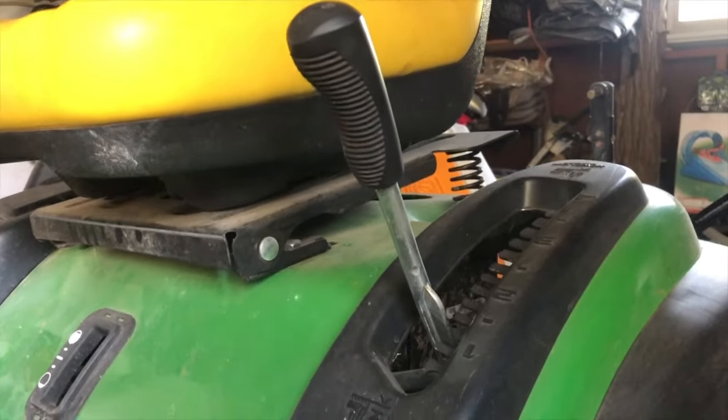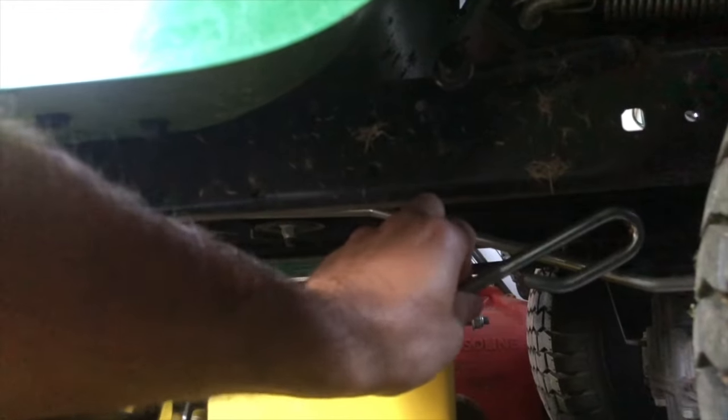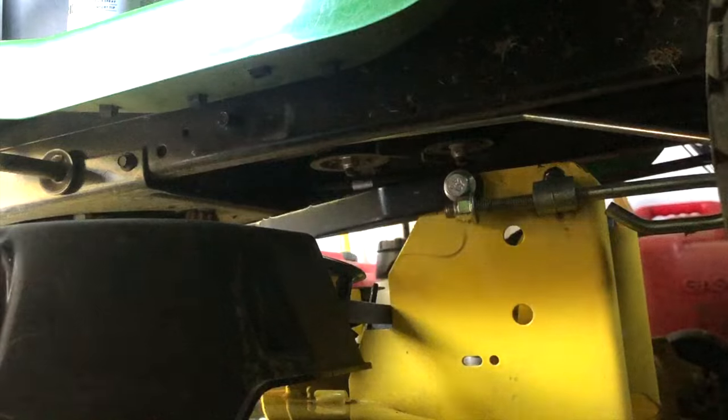Make sure the lift attachment is in its lowest setting, because that is going to drop these arms down for you, making it easy to grab and connect them.